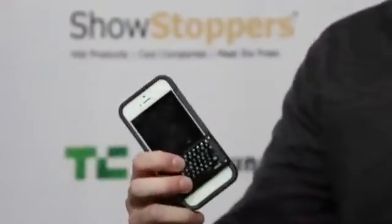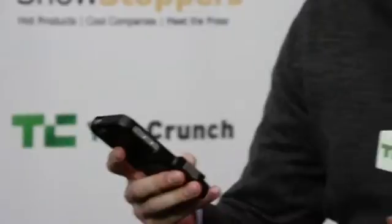Chris: Cody, my man, what are we looking at right here? Cody: What I have with me here are two units of Spike. Spike is an iPhone keyboard. It does not use Bluetooth — it uses a proprietary TypeSmart technology that we patented and developed over the last two and a half years.